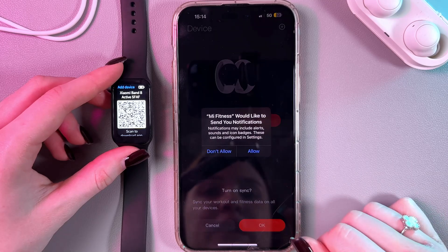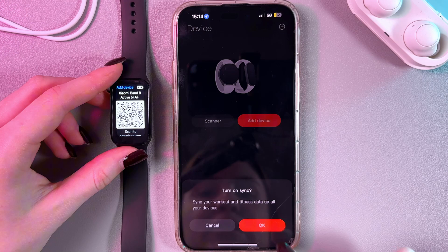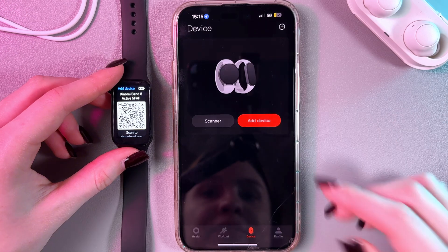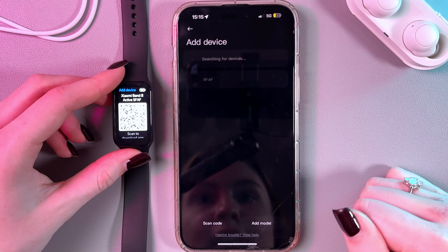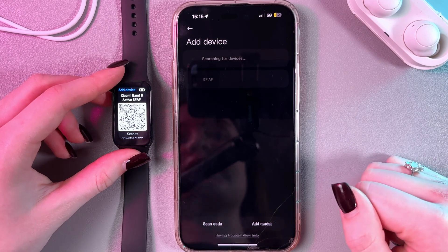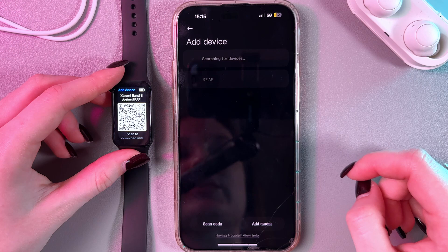After that, you would need to agree and allow some of the features and turn on synchronizing. Tap the Add Device button again and in a couple of seconds it will find our device. It is searching for our devices.